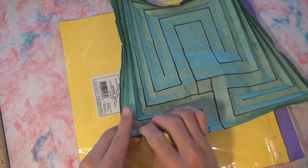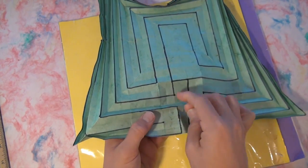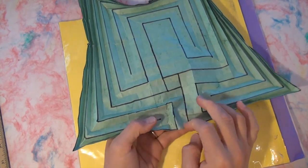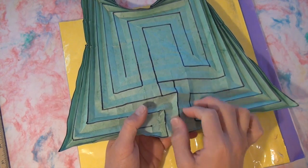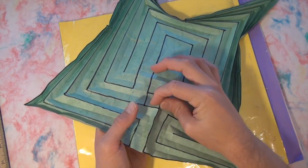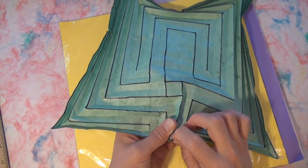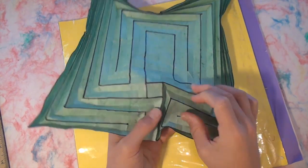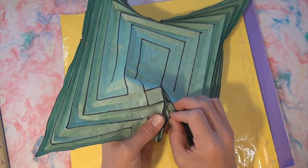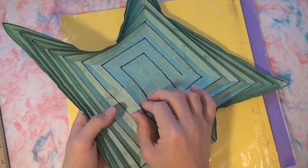Not only did it fold up, but it actually became a person — so that was a big surprise. Cool. Now we're going like this, and then just pinch it out and fold like that. And obviously the valley folds are between the lines. And now we're going to take a break.